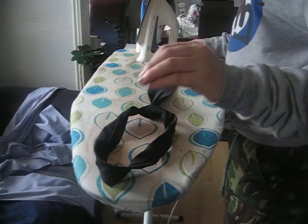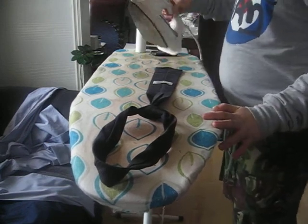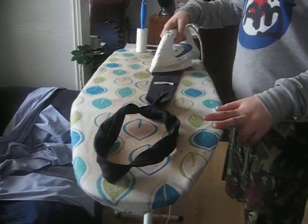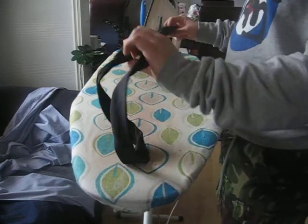To iron the tie, you need to get it on the reverse side. Iron on the silk setting and simply go up to the knot and down, up to the knot and down. And that's it done — it's very easy to iron your tie.